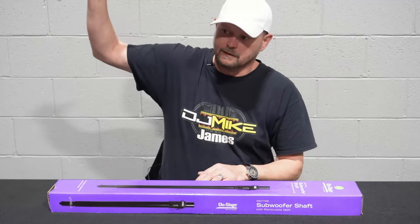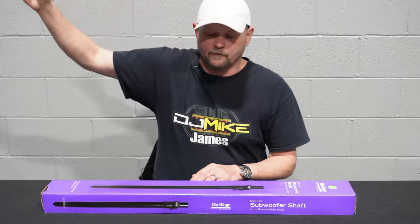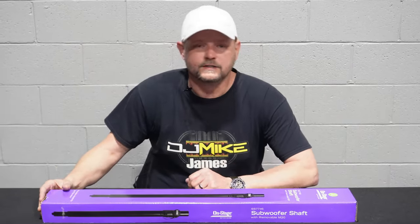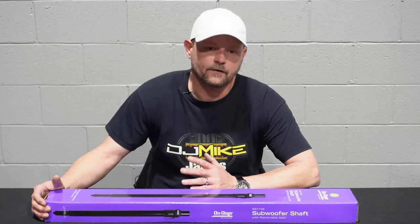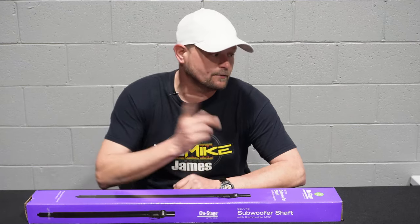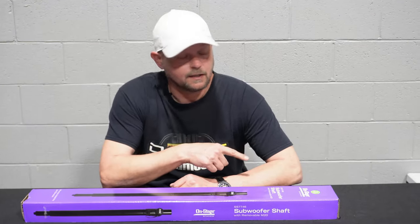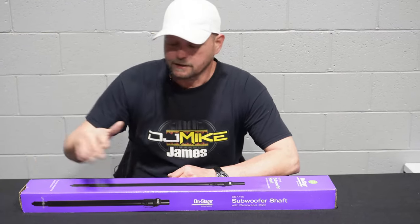They only go up to maybe head level, and then that bar would have just been barely over my head. I was advised by another super popular DJ, DJ Solstice, to get the Vondi Note adjustable M20 threaded poles, which the build quality on those was fantastic. The problem was they would not fit into my PVXP powered subs because it is a drop-down M20 threaded socket.